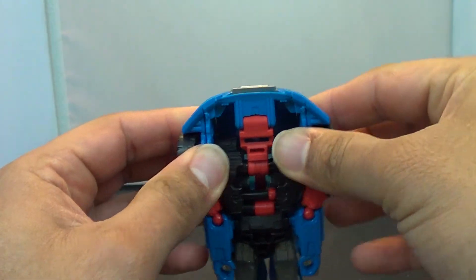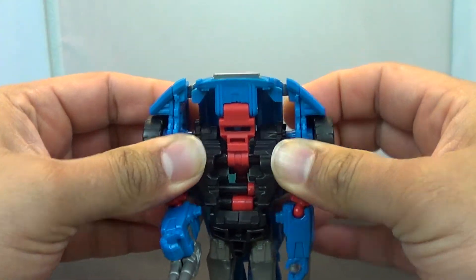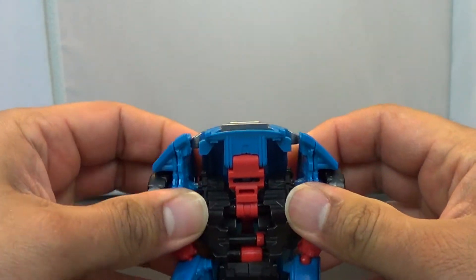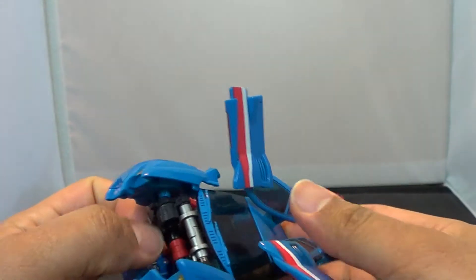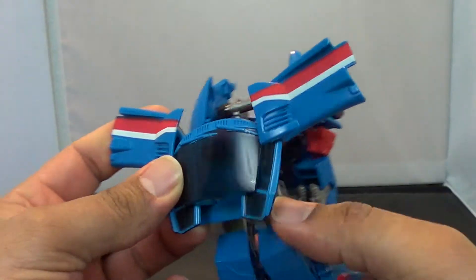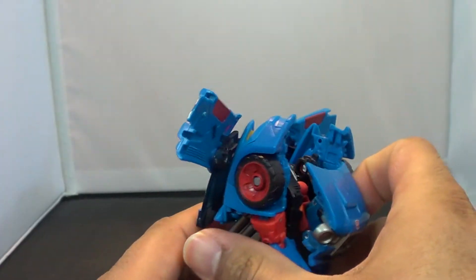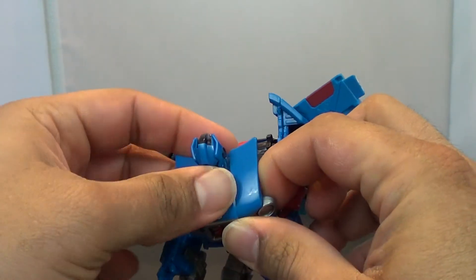Now you come up here to the top. Pull out the shoulders and pull them out so that they kind of lock out — that's going to be pretty much his arm articulation. Once those are out, you want to take the hood and bring it down. Before we do that, let's go ahead and take this windshield piece, which we can pop up, bring down and put between the doors — which is kind of cool. That's part of the backpack. Flip the center of the hood around and lock it in.